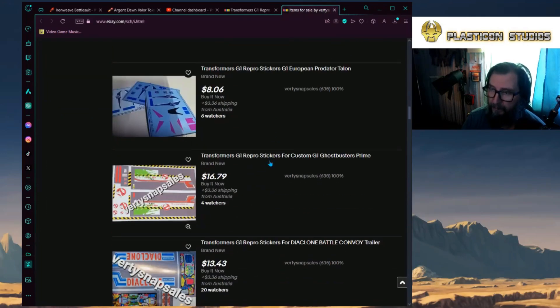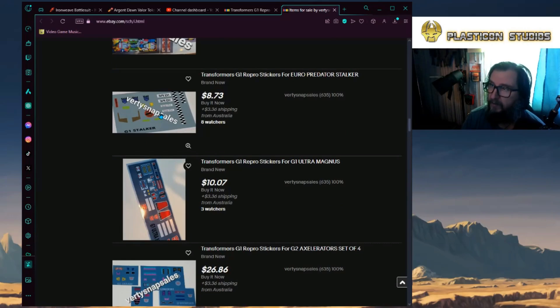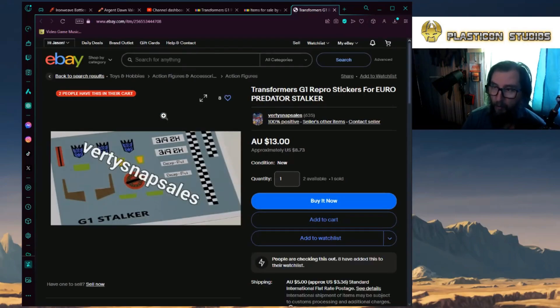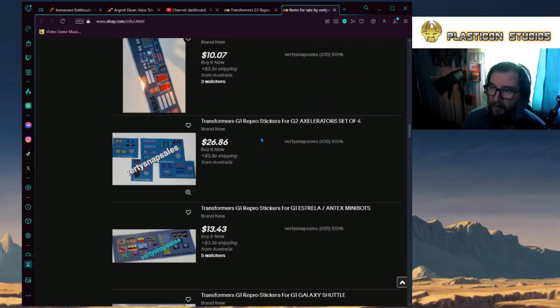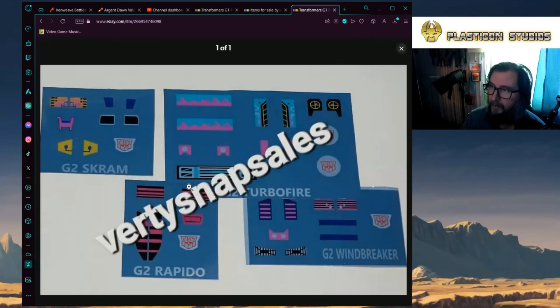It's cool to see this actually getting some love. If you guys are into Diaclone, he's got the Diaclone ones. But I primarily want to bring out stuff like even for your European Generation 1.5 — I still like to call it Generation 2 — decal sheets. This is for Stalker, and honestly I don't think the difference between Stalker and Machine Wars Soundwave would be any different, but it's cool to see these decals being redone. He has a full set here for your Accelerators.